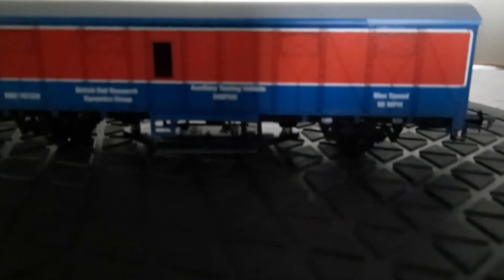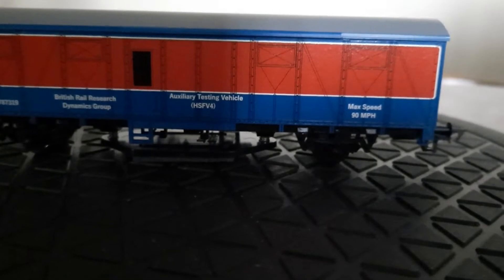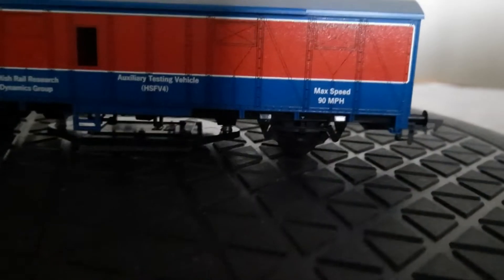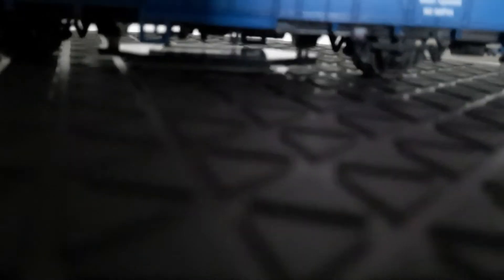As I suspected, it's just like a vinyl print on there, which is very disappointing considering how much you're paying for these. You'd think they would actually use a wagon that had detail on it and then fit the cleaning pad to it.